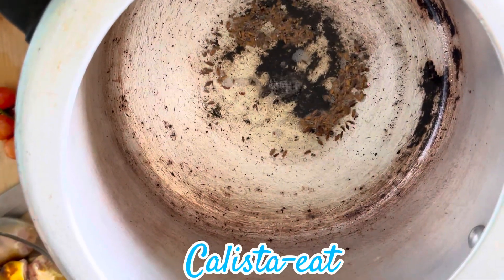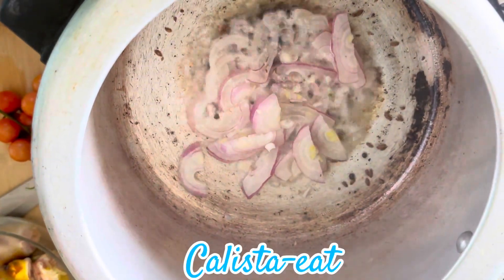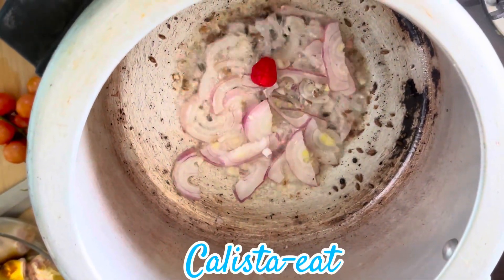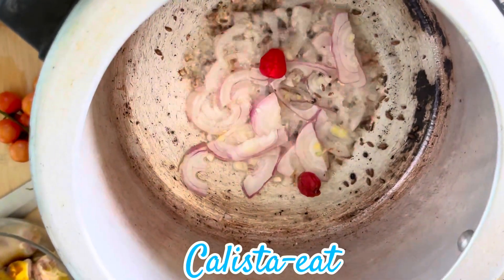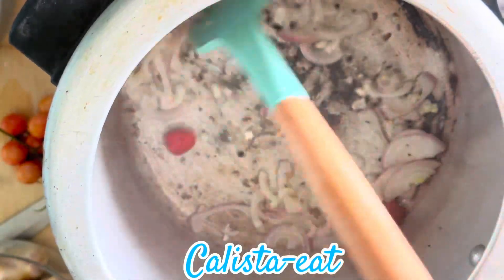I have to cut it up, and I will cut it up. I will cut it down and put it in a little bit.